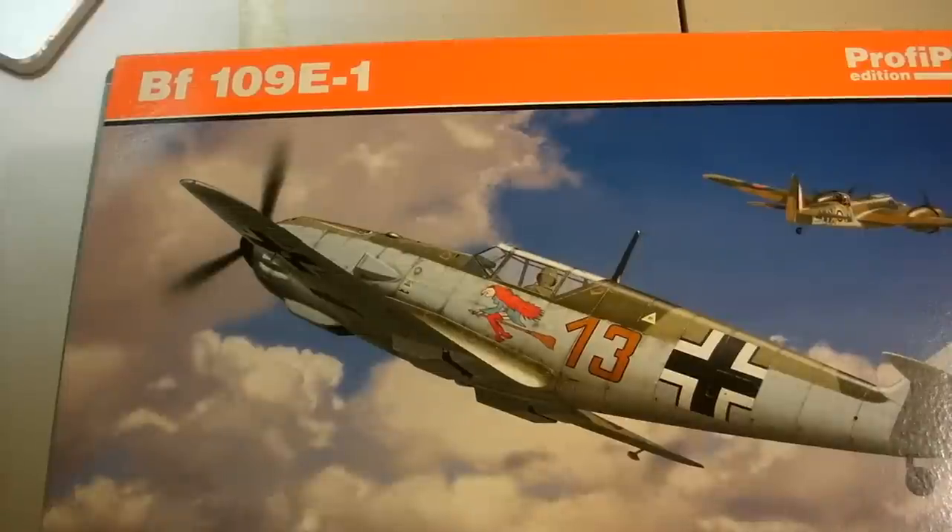Good morning everybody, thank you for joining me for another episode of What's in the Box. This morning I'm back to an aircraft subject and we'll look at the 1/48th scale Eduard BF-109 E1 Emil Profi Pack edition.